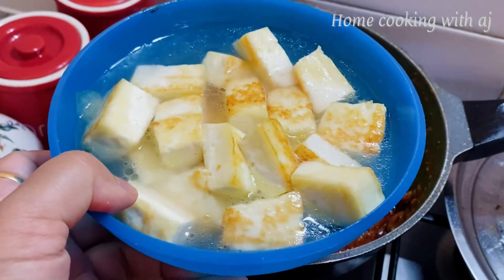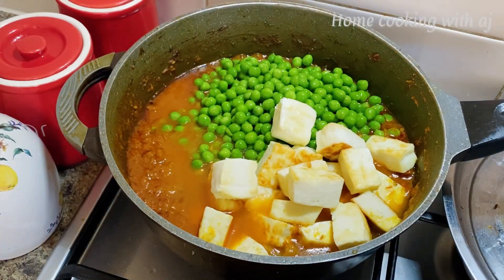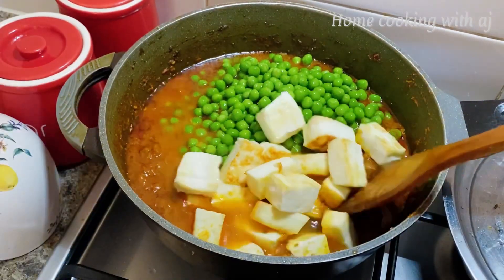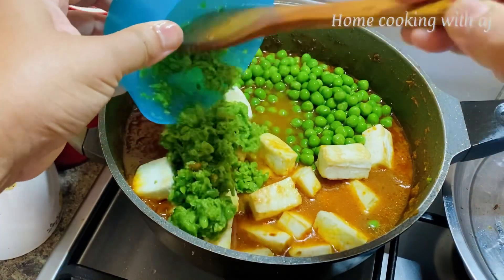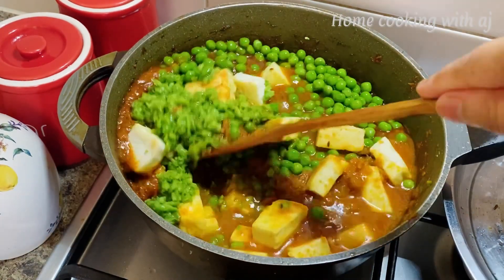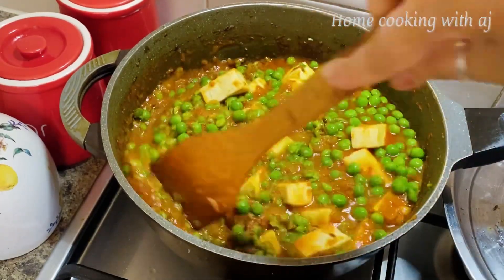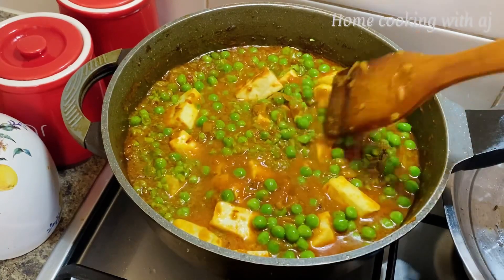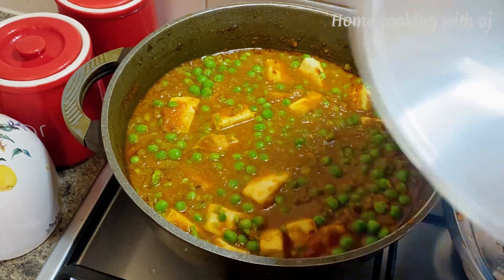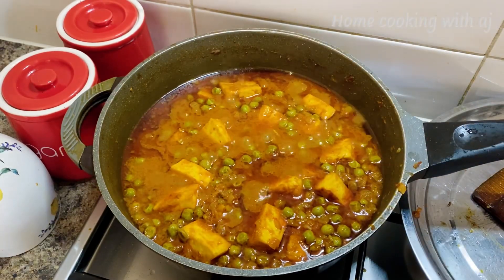We grind the butter and add all the ingredients into the sauce. We mix all the ingredients together. The butter paneer is a little different from the regular version. We keep our vegetables on low to medium flame. Look at the color — oh my god, it's so beautiful!